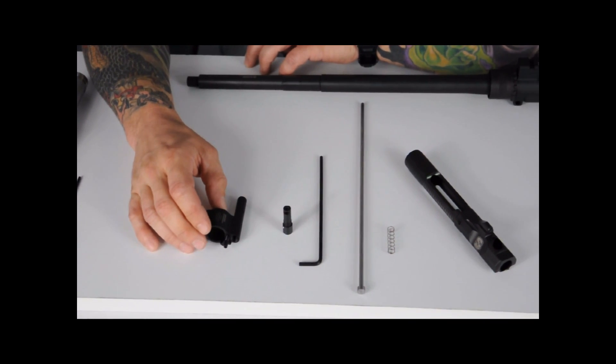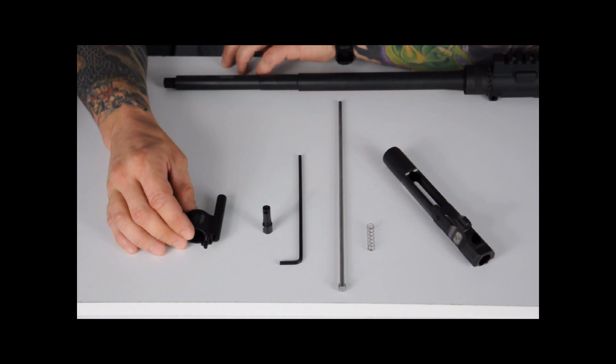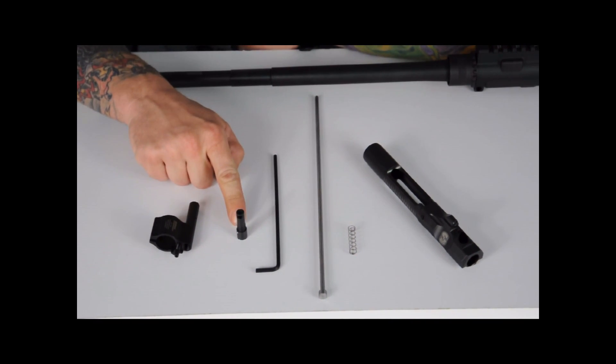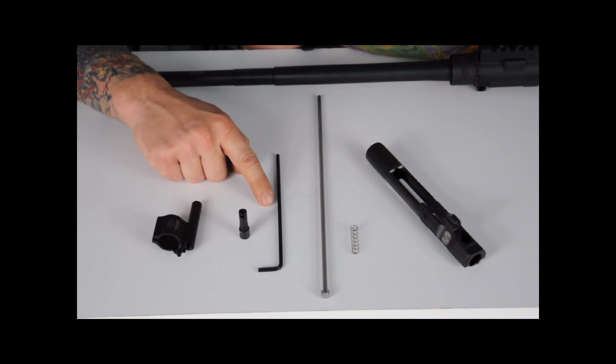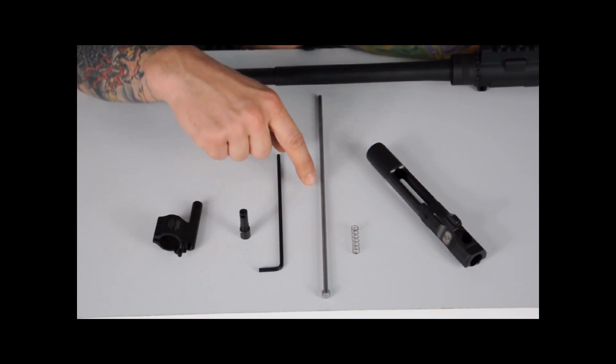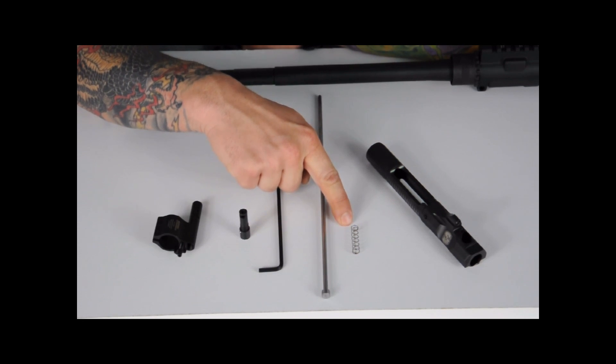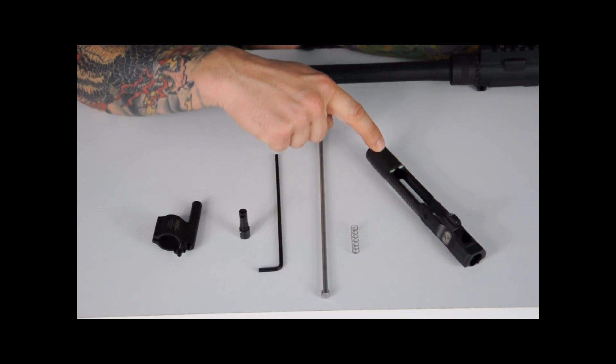The parts included are a gas block, gas plug, gas plug Allen, piston drive rod, rod spring, and bolt carrier.